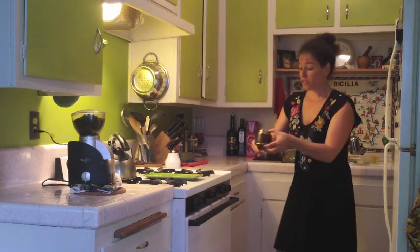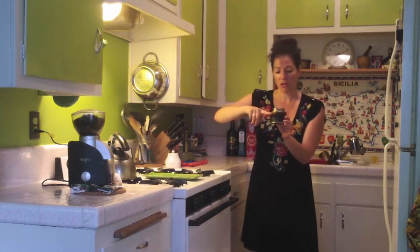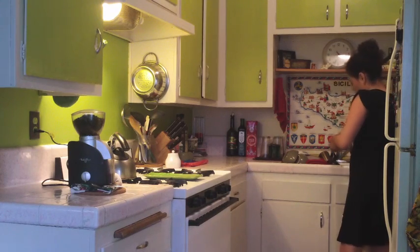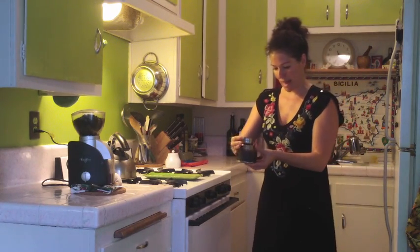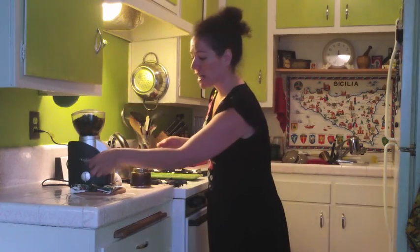So first of all, you gotta put the water half way to the screw. Then you put the basket — this thing over here — you put it inside, and then you're gonna put in the coffee. I like a fresher grind.